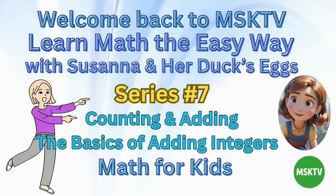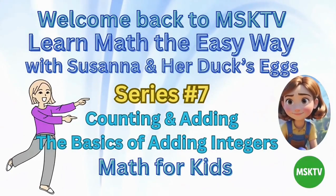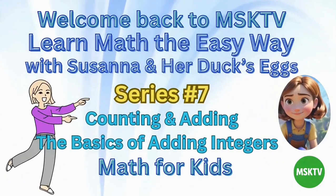Welcome back to MSKTV. Learn math the easy way with Susanna and her ducks' eggs, series number 7. Counting and adding — the basics of adding integers. Math for kids.